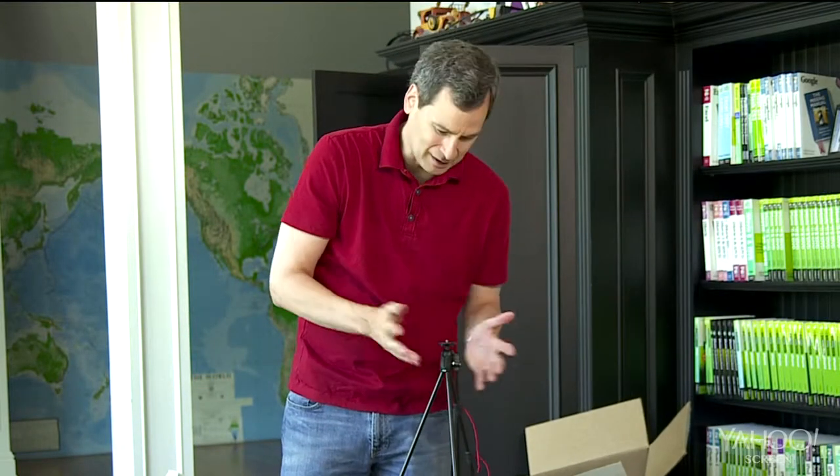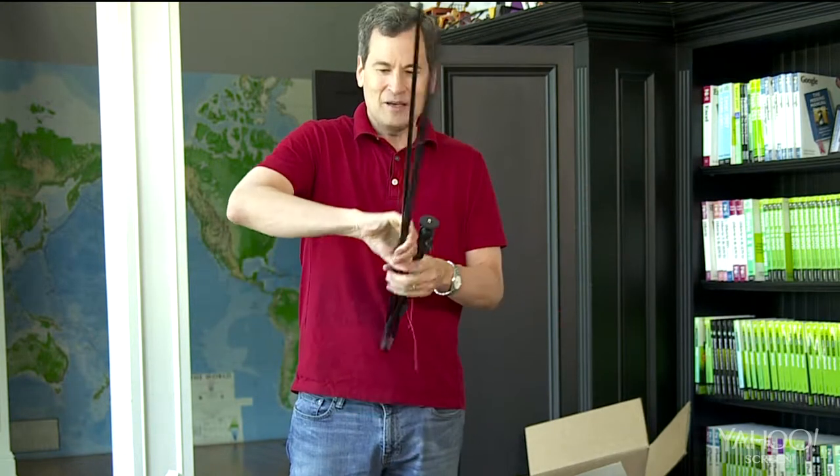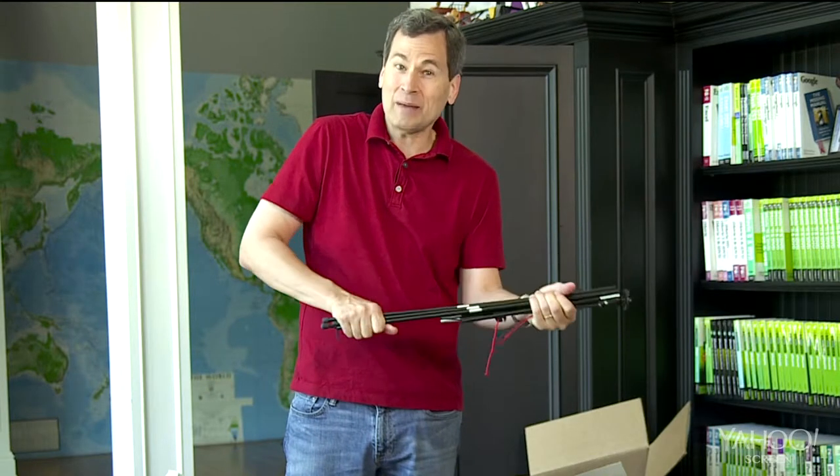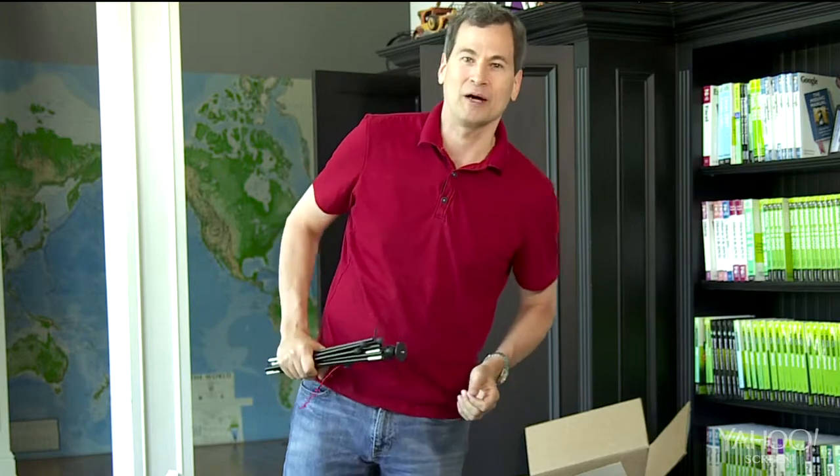Now, I'll be the first to admit, you cannot adjust the height of this model. And also, I wouldn't put like a 12-pound professional SLR on this thing. But come on, this thing packs down like this. It goes in your laptop bag. It's not a separate piece of luggage to check. I'm crazy about it.